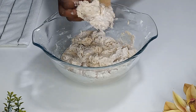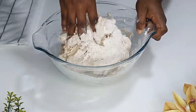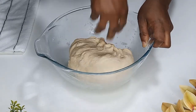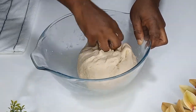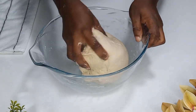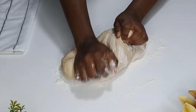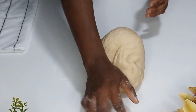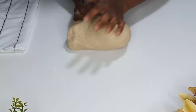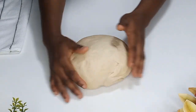Once it becomes doughy, I'll put aside the spatula and use my hands to mix the dough very nicely until it is well combined. My dough has formed beautifully, so I'll take it out of the bowl, flour my working board, and transfer the dough onto it. I'll then give it a good knead for about five minutes for the gluten to form beautifully.